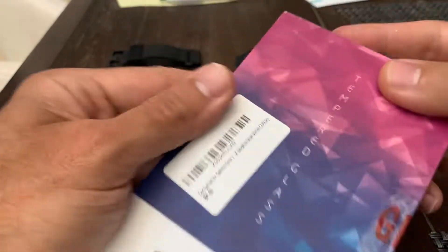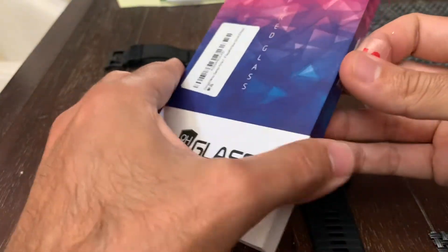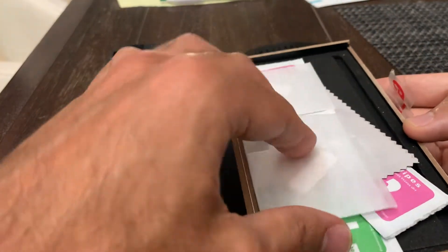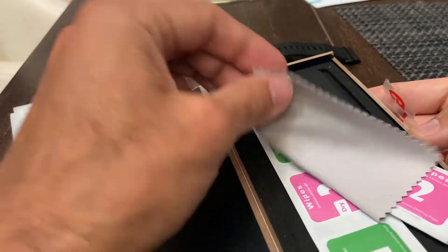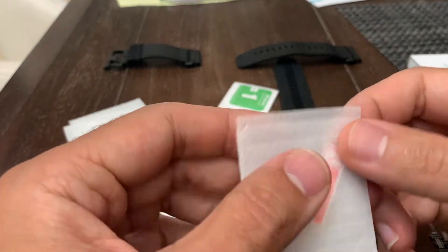It came shipped like this from Amazon — there'll be a link to this in the description if you want to check this brand out. Kind of a nice cardboard case, and it comes with three protectors, a little screen buffer, and three sets of wipes.